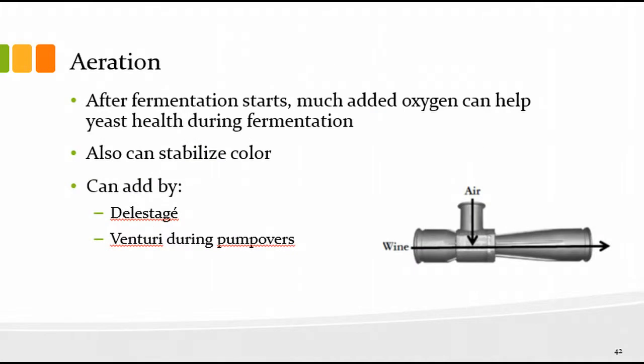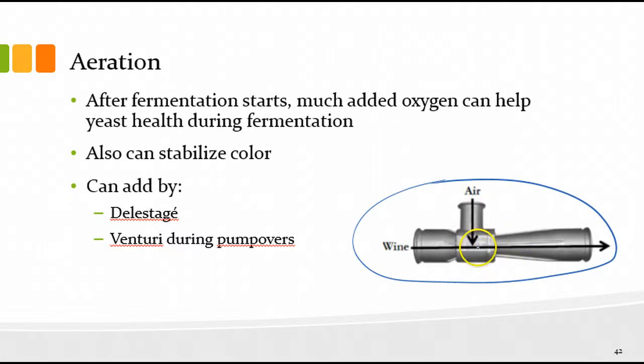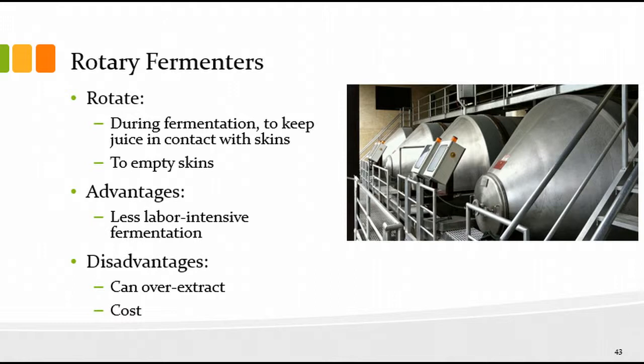You can aerate during pump-overs in several ways. One way is to use a venturi in the line — as you pump through, air is sucked in by the lower pressure through that part of the venturi. Another way is to pump into a bin with a screen in the bottom and spray the wine in — either just to the bottom of the bin for some oxygen, or across the screen for more oxygen.